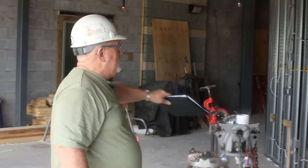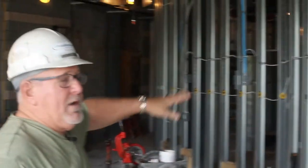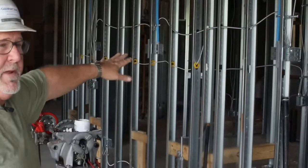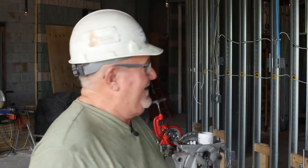You can see these partitions here will be part of the AVL and the music — the people that keep our sound so good in services. You can see it's all been metal stud construction, and when we get outside, we'll show you the drive-it that will soon be going up.